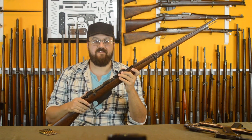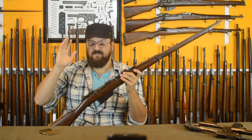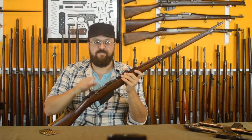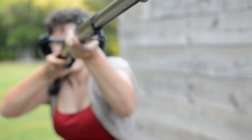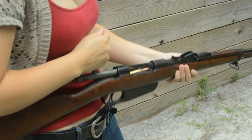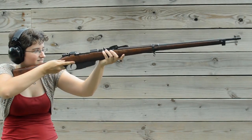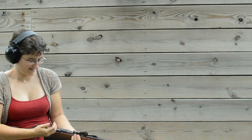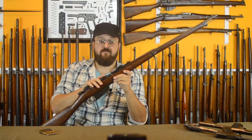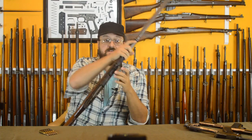The number one claim to fame for the Carcano overall, as a system, is that it was easy for the Italians to manufacture. They tried to get away from this gun repeatedly — Forgotten Weapons is still going through prototype semi-automatic Italian guns from the 1920s and 30s. They could never switch because every time they launched into a war, this was the only thing they could produce in enough numbers. They made millions of them.